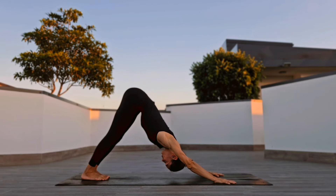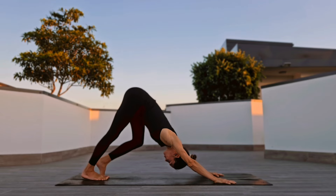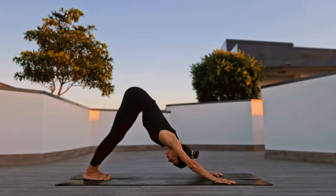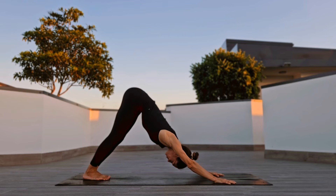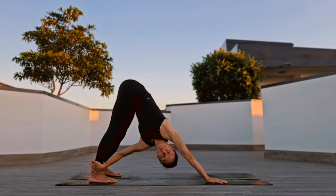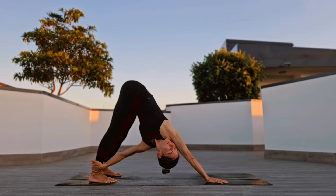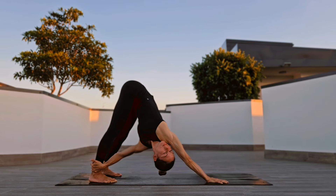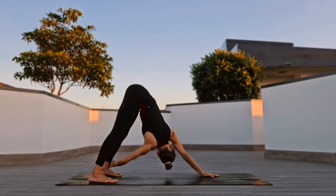Let's start in downward facing dog and try to slow down your breath. Take any movements that feel right for you in your downward facing dog, then place your feet wide, catching your right ankle with your left hand for a side twist. Then swapping sides, twisting to the left.